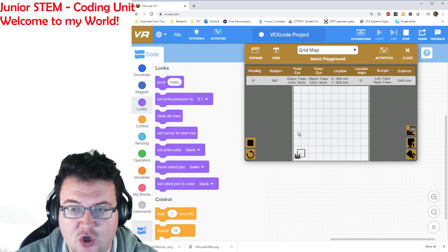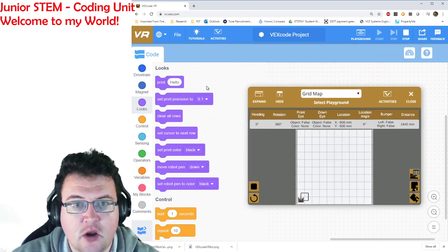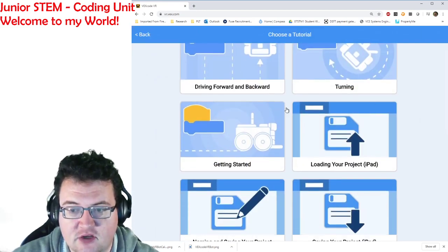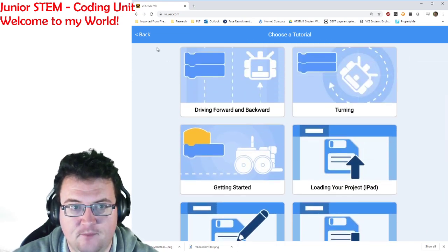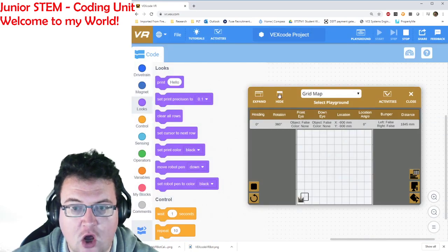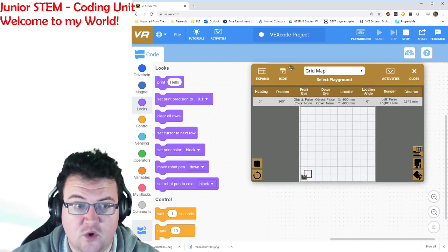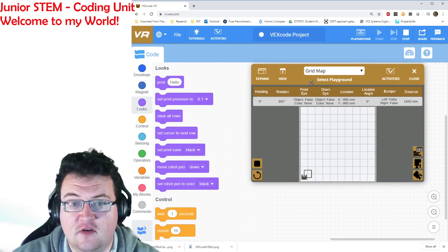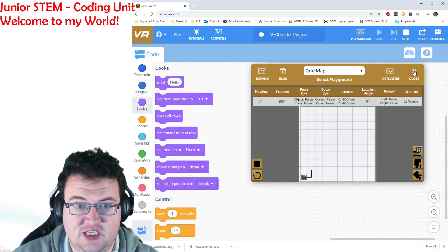Some of the things you'll be doing today and over the next couple of lessons is exploring this program. Right now all we need you to do is look at the tutorials function — there are instructions listed there that will help you learn how to use this program. Take the time to explore and see what's in there. If you select the playground you can see all the different things you might want to try. This is really fun and gives you a lot of chances to try things out, make mistakes, and learn from your mistakes.